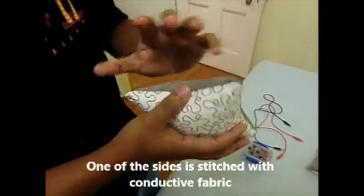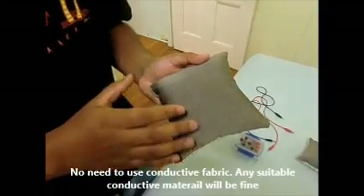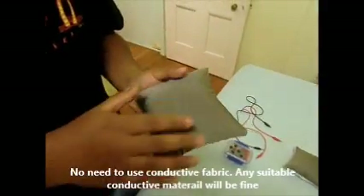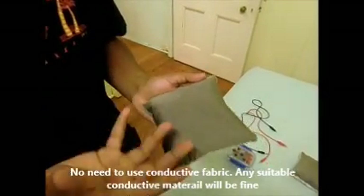One of the surfaces is stitched with conductive fabric, but there's no need to use conductive fabric at all — as long as the surface is conductive, that will be more than enough for the purpose.